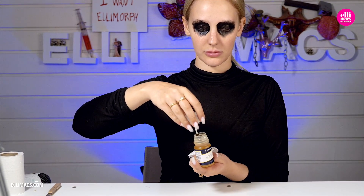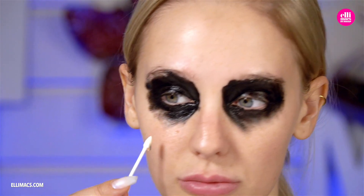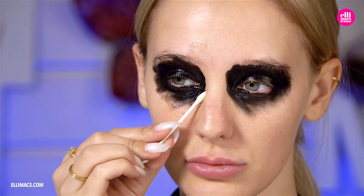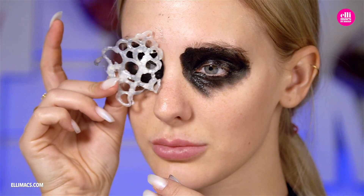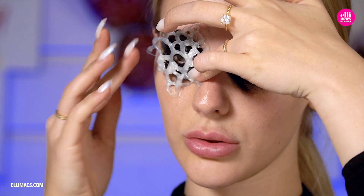Raccoonify yourself! Next up, the skin adhesive of your choice — we're using a spirit gum basic skin adhesive here. After it's applied, dab with your finger until it's all sticky, and when you're good to go, apply that grid in place. You might need to add additional skin adhesive if you haven't gotten it in all the right places.